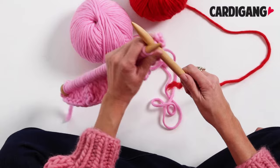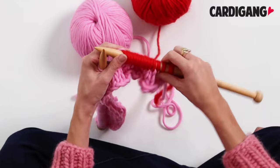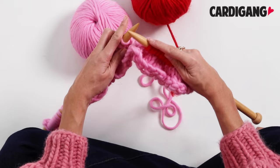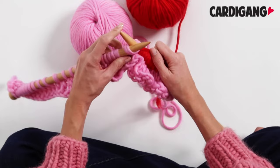Depending on your pattern, you're going to start knitting just like normal the allocated amount of stitches until you get to your last two stitches. You can see we've got our stitches on our right hand needle and now we've got two stitches that we're going to knit together. To do this we put our needle through the two stitches, grab both of them, then wrap our yarn around like a normal knit stitch and pull that through. There we go, we've got our first decrease.